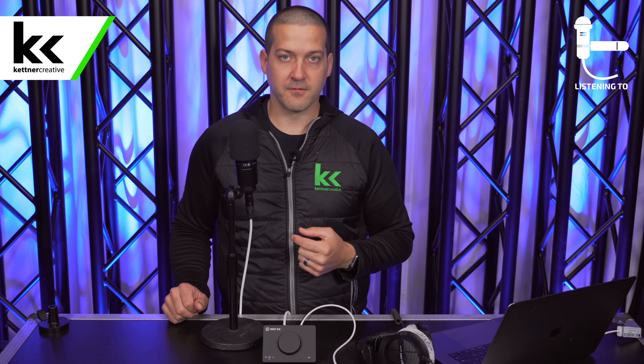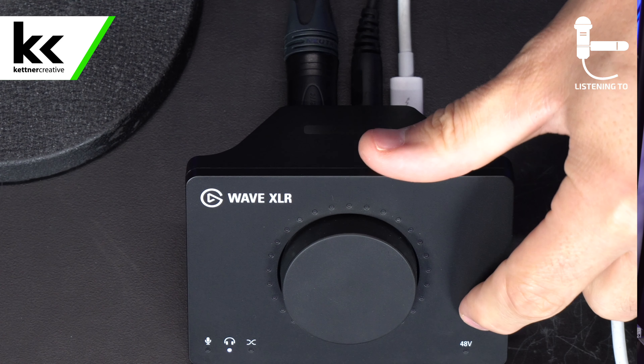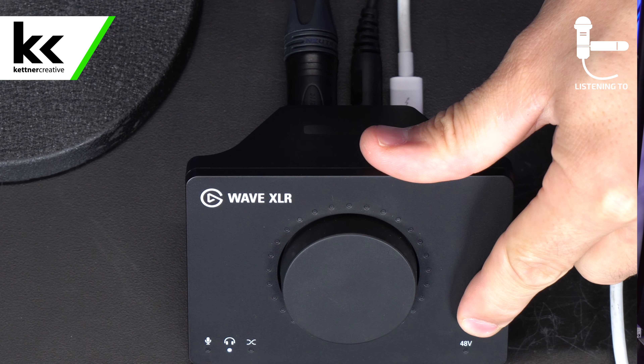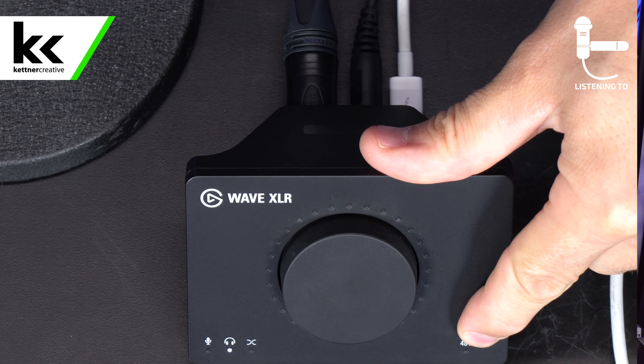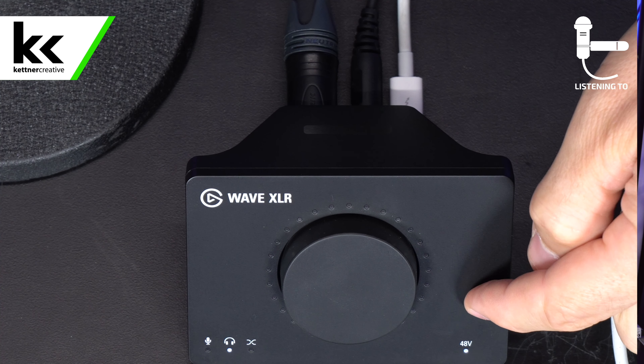Now that the AT2020 is connected to the audio interface, there are a couple of things to go through to make sure the microphone is working perfectly. On the top of the device there is a mute button — there's no clicky button, you just touch it — so the microphone could be muted without you realizing it. If the lights are red, the microphone is muted. Make sure you unmute that.